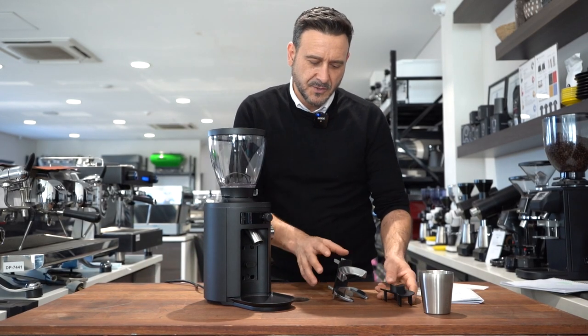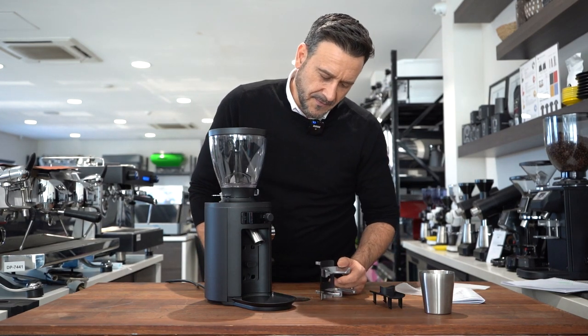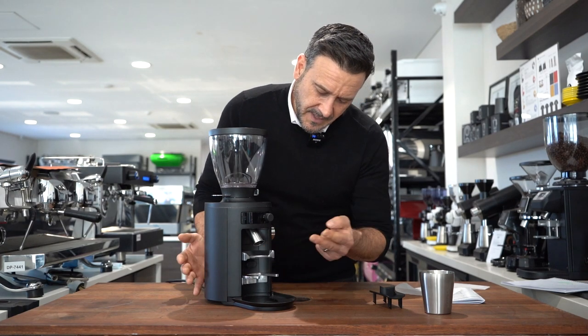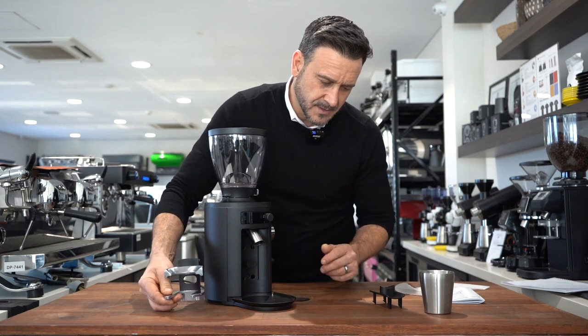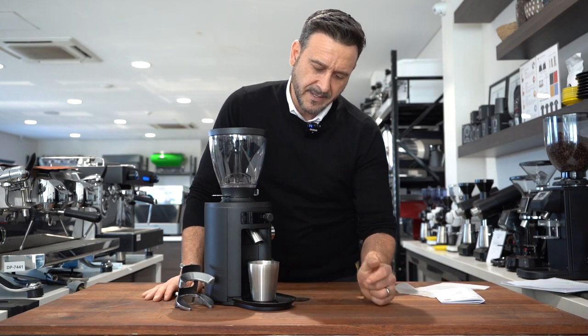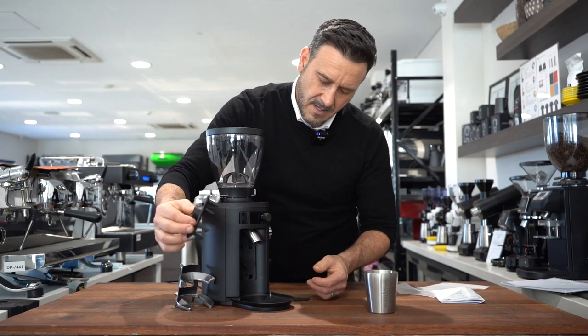It comes with two accessories. The first is the ladle that holds the portafilter — you just disengage the little button on the side and it clicks in. And if I don't want to use the portafilter and want to go straight into a dosing cup, I just interchange that easily. A very good feature — I really like that.